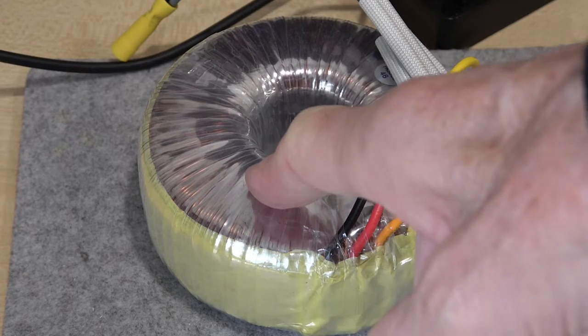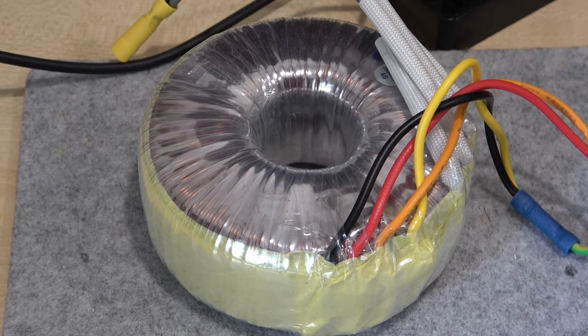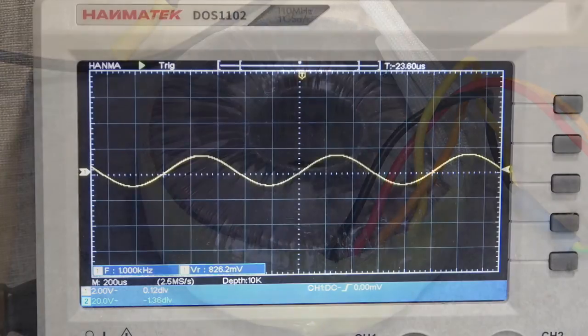The transformer I'm using is a 24-0-24 with two independent 24-volt windings, rated at 3.33 amps each. This transformer is rated at 24 volts but actually gives about 25.6 volts AC on the output, largely because these transformers are rated at the current specified and under quiescent conditions there's effectively minimal load on the transformer. The voltage will sag down to about 25 volts near maximum power.